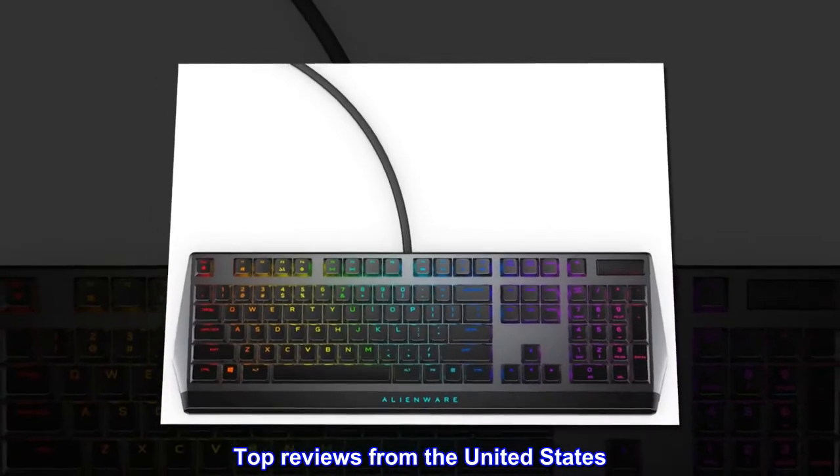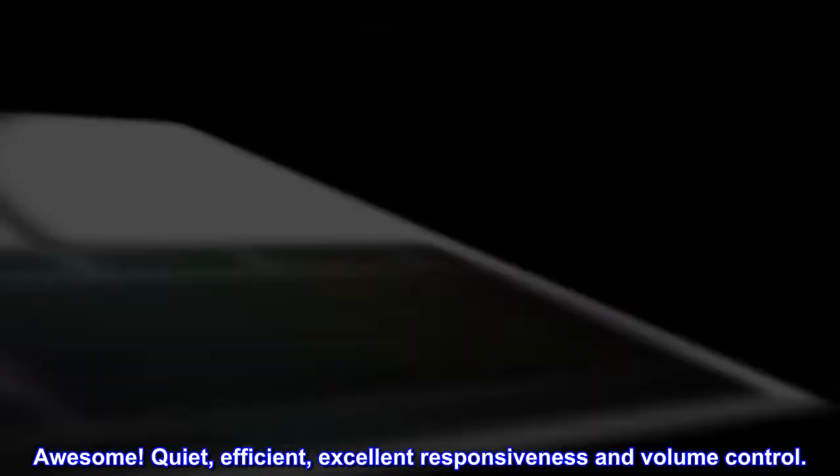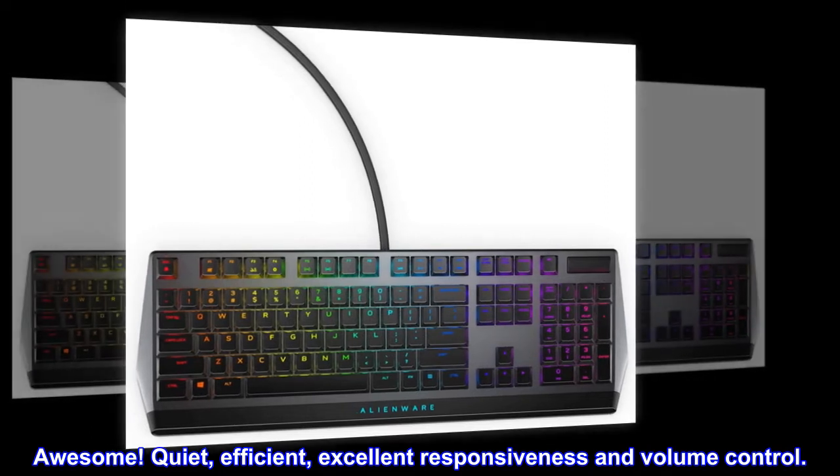Top reviews from the United States: Awesome. Quiet. Efficient. Excellent responsiveness and volume control.